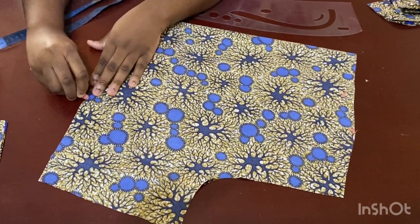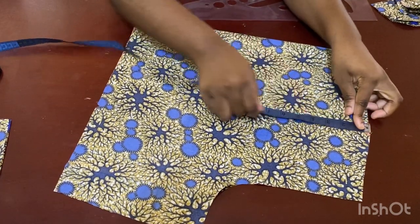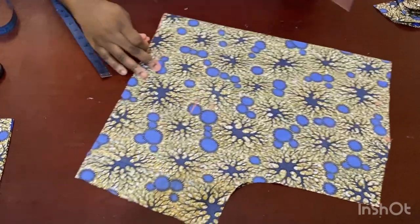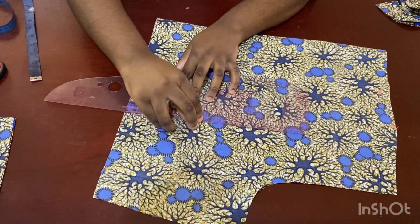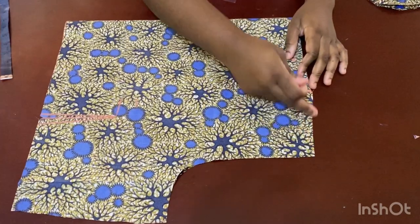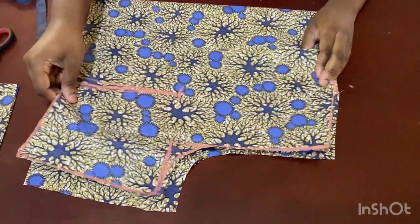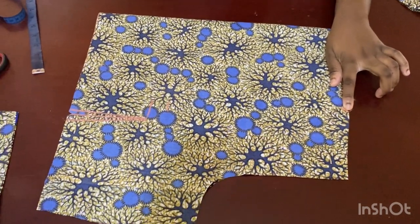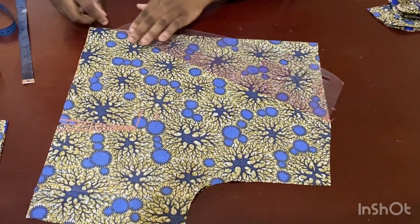My back panel is done. Moving to the front — I have the notch for the dart. My shoulder to bust is 12 inches, my shoulder to nipple is 12, so my dart is going to be one inch before that at 13 inches. I mark where the dart will be from that point, half an inch on both sides. Now for the shoulder slope cutoff, I connect it to the end of that line.